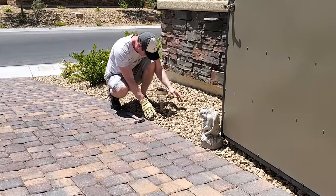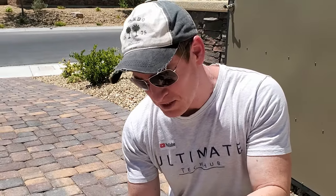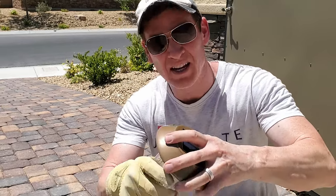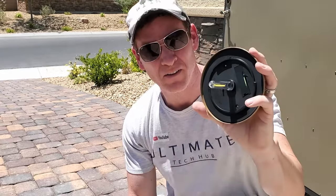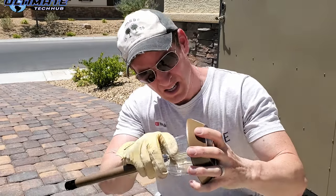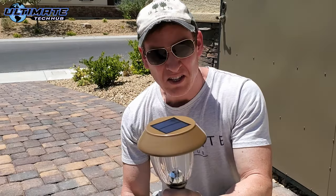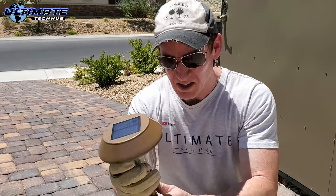I next installed six of the white lights on the left side of the driveway. What's really nice about these particular solar lights is how easy it is to take the top off — very simple, screws on, screws off. Sometimes these can be difficult with different brands, but Voli Sun did a great job designing these — thumbs up.